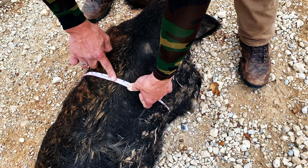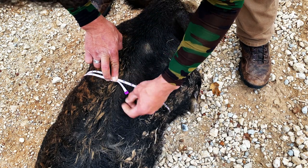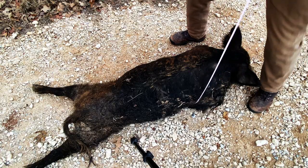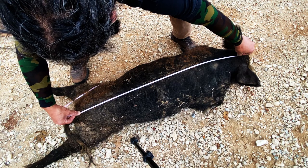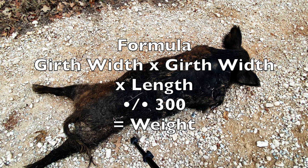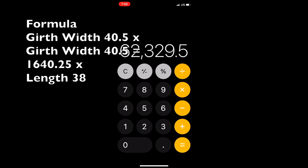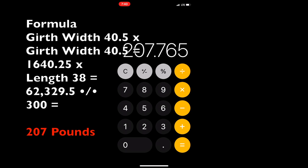The next method is the more scientific approach, the way they do it at hog or pig sales. You need two measurements. The girth measurement here is 40.5 inches. Step one: multiply 40.5 times 40.5. Then measure the length of the hog from the back of the head to the tail — that's about 38 inches. Step two: multiply that result by 38. Step three: divide by the standard of 300, which gives you exactly 207 pounds.